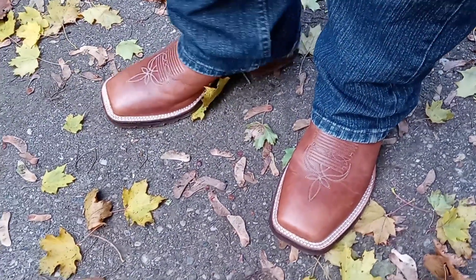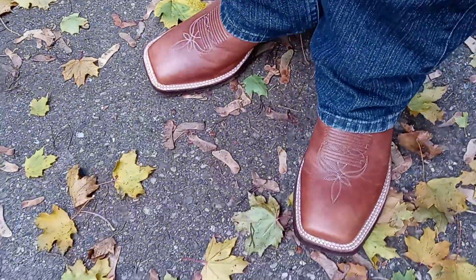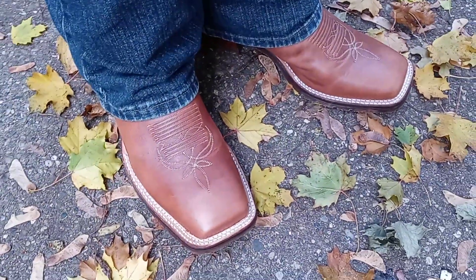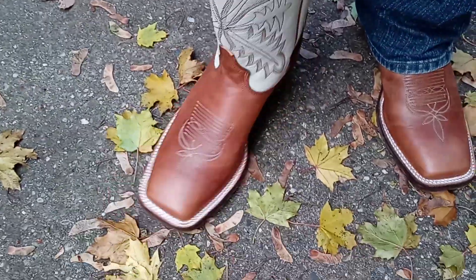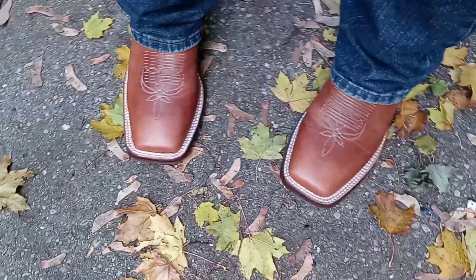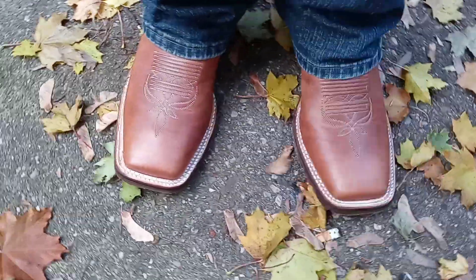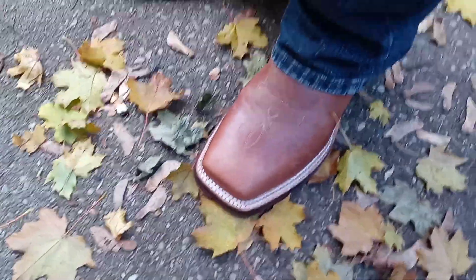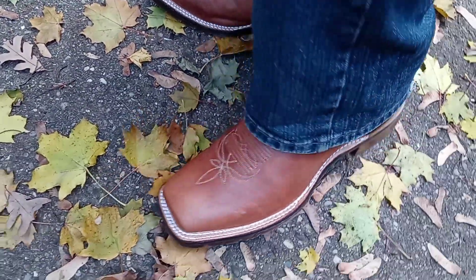What's up YouTube, it's the OG back with another video. If you haven't already, go check out the unboxing on these Tony Llama Antonios with a 13-inch shaft, white shaft. I'm very impressed with these, I must say — they are comfortable, feel like I got on a sneaker. I'm starting to become a big fan of the square-toed boots.